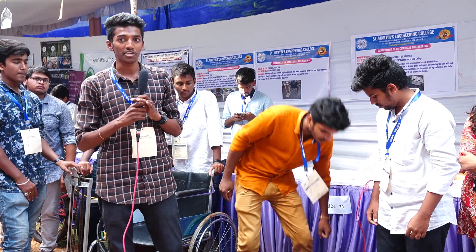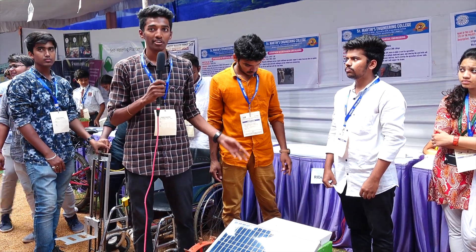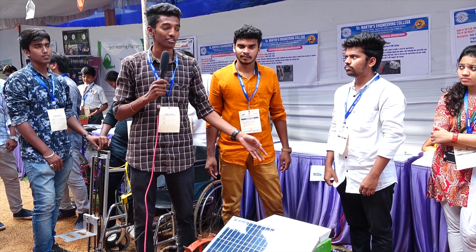My name is Yam Karthik. We are from St. Martin's Engineering College. This is an automatic seed sowing machine which is useful to farmers with less cost.